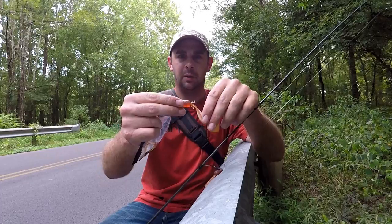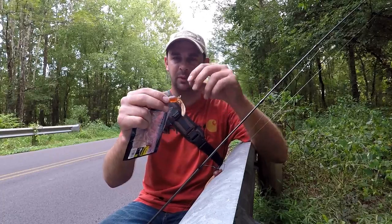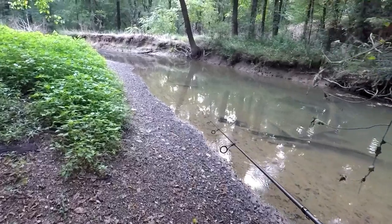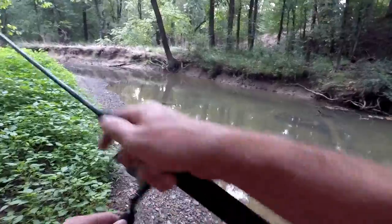All the Nikko stuff is real stretchable and really tough. I'm just gonna hook a hook through it, maybe try it a couple different ways and see what I can catch out of this creek — hopefully some nice bass. There's one!